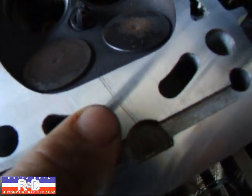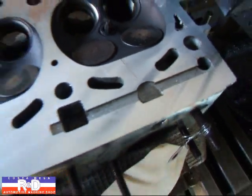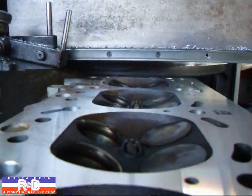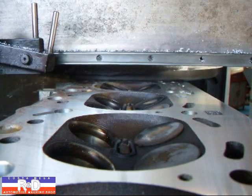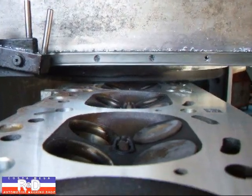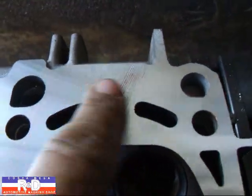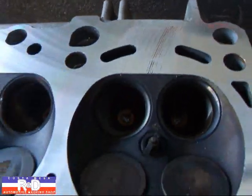I wanted to show you just how deep this one scratch was from the last resurface job. As you can see, the surface finish was so bad. We're going to have to take about another thousandth and a half, possibly a little bit more off to get this cleaned up.